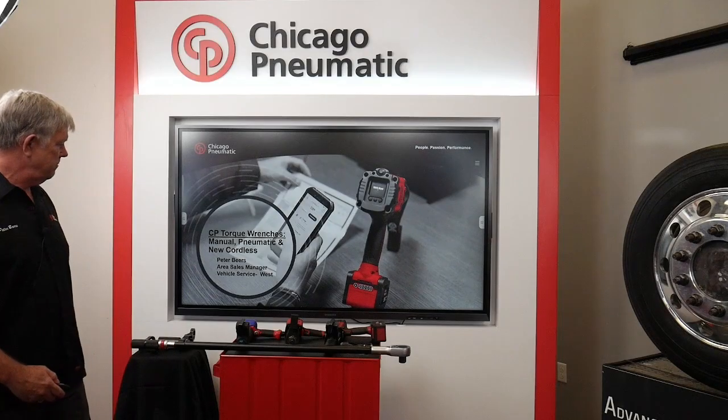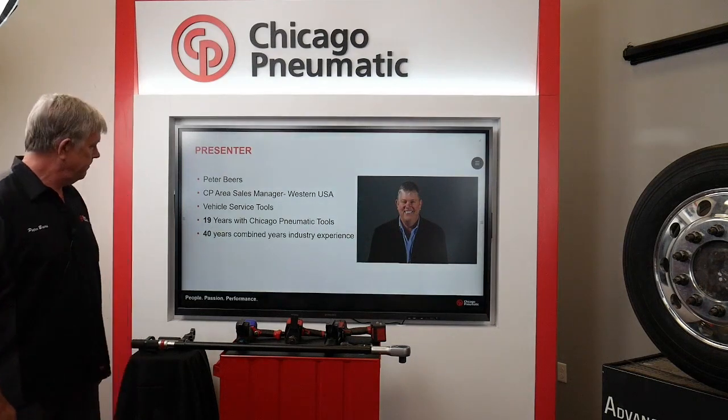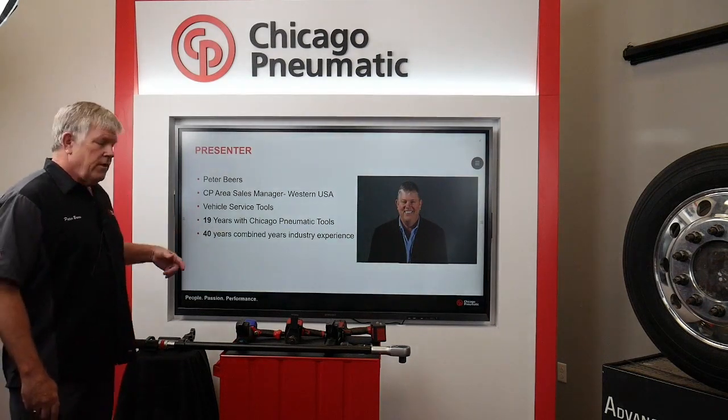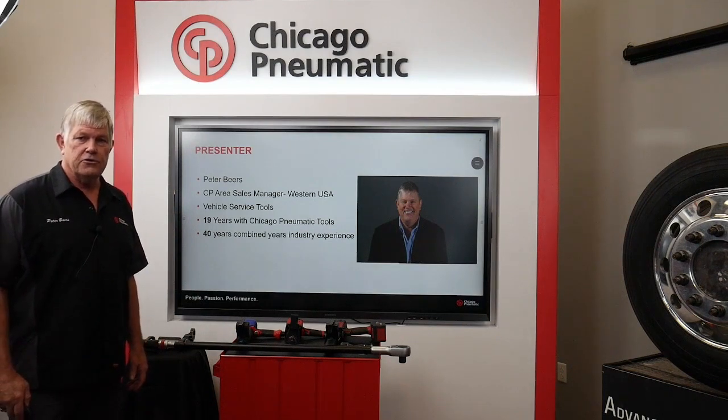My name is Peter Beers. I'm the area sales manager for the Western US. I've been with Chicago Pneumatic for 19 years and I'm a 40-year industry veteran.